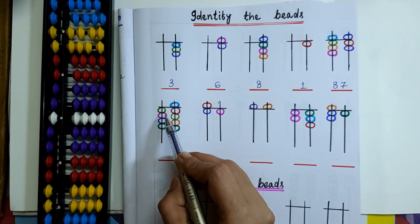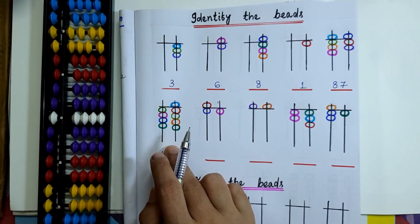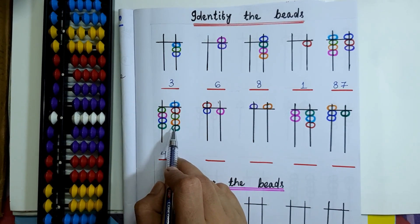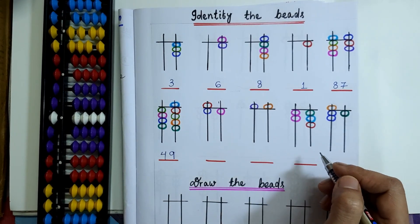On the 10's rod, 4 lower beads are touching the value bar, so 4 will be here. On the 1's rod, 1 upper bead and 4 lower beads are touching the value bar, so 5 plus 4 is 9. So 49 will be the bead value here.